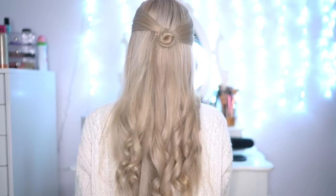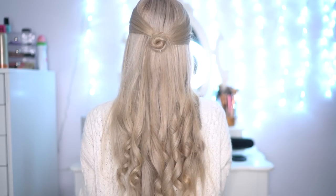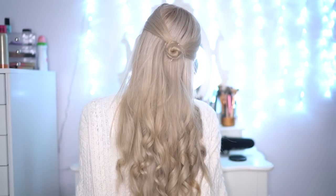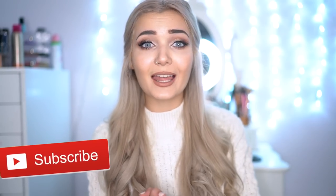This is the finished look — I really love this one. I find it so adorable and really festive. That is all for my hair video. I really hope you guys enjoyed this, and if you did, smash that thumbs up down below. If you haven't subscribed already, please do — the button is just down below as well. Let me know in the comments which one of these hairstyles was your favourite.